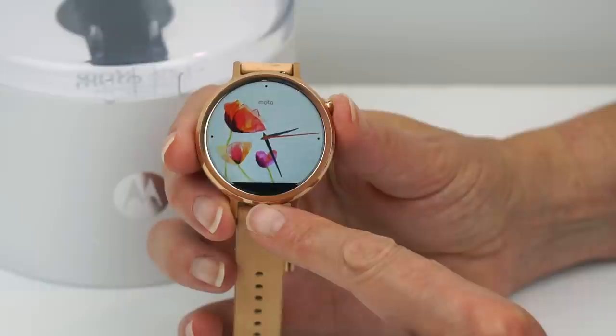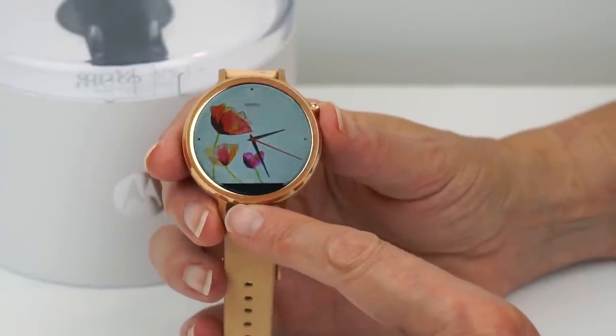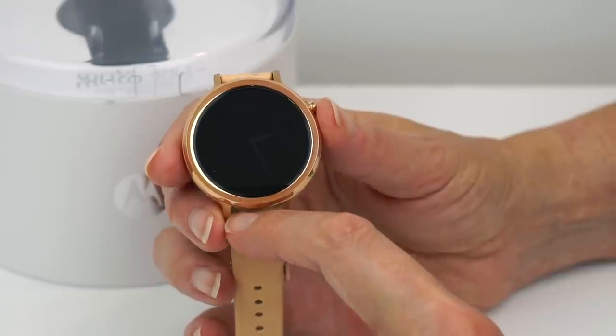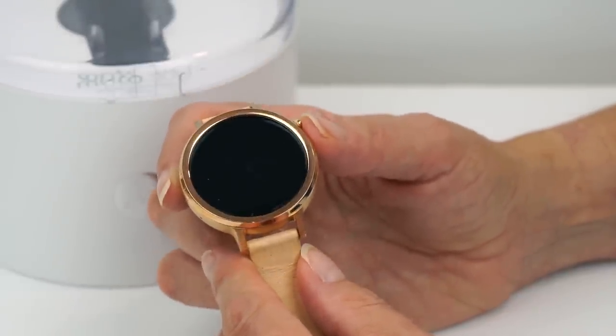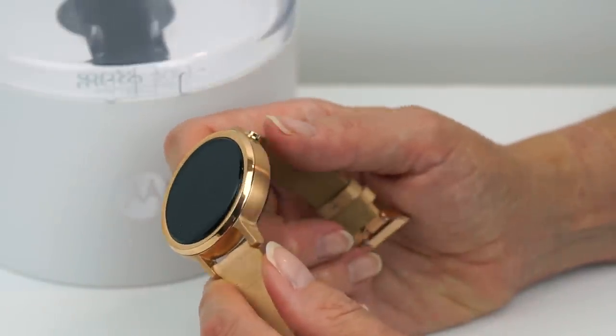So the Moto flat tire is still here. Some people really hate that, some folks have learned to live with it. The reason it's there is because there's an ambient light sensor — a little dot right in that black section. That is actually a very handy thing to have on the watch, so you don't have to run it at max brightness just to make sure you can see it when you go outside on a sunny day.